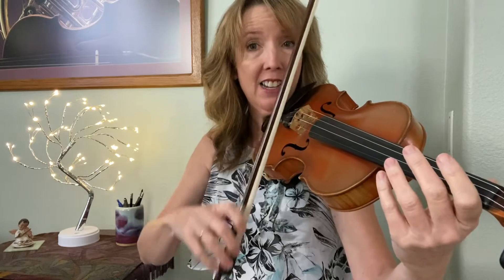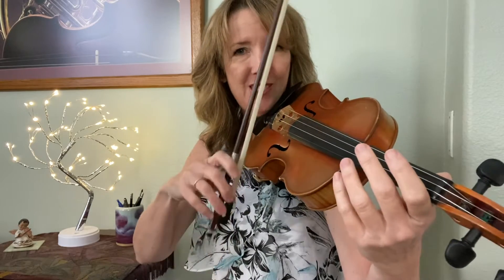And it goes: eighth, eighth, eighth, eighth, quarter, quarter. Ready, go.